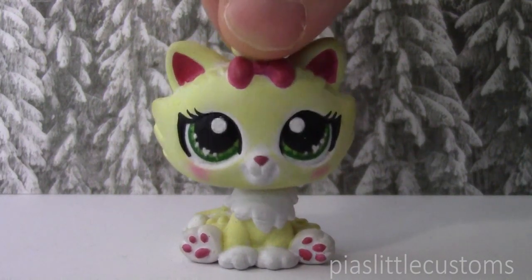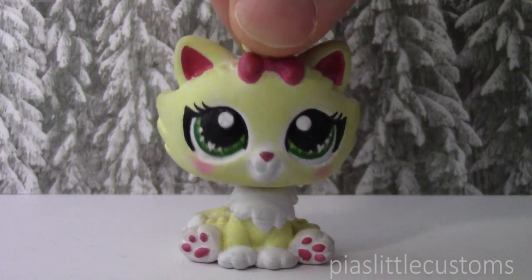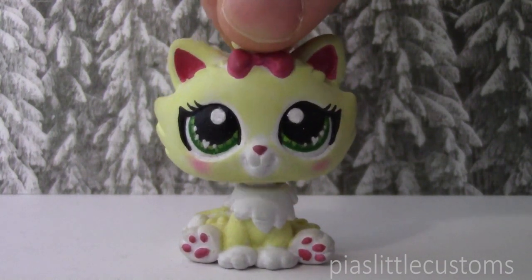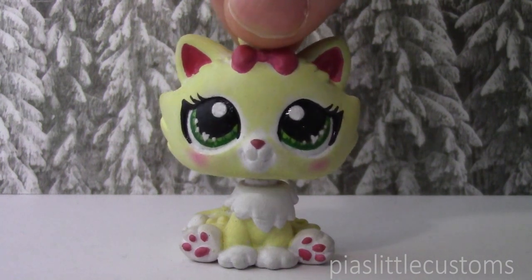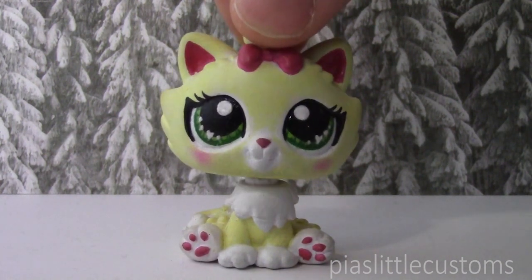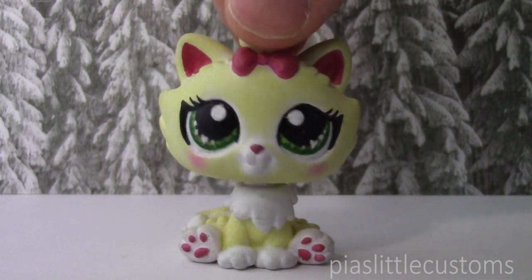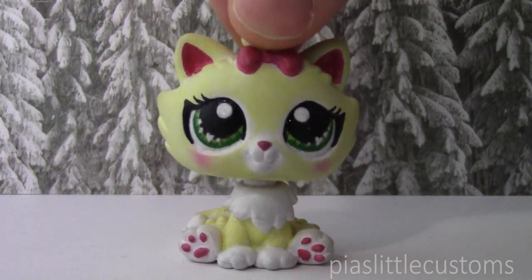Hey guys, it's Pia here and welcome to another video where I'm going to show you the next custom in my environmental series. I'm sorry that there's been such a long gap between this video and the last one, but it's the usual stuff — babies and kids take up a lot of time. I have been making customs though, so I'm going to try to make a little collection video soon. In this video I'm going to be showing you the custom based on the cold climate forest environment, the next custom in the series, the concept sketch for it, and I'll be asking for your opinion and ideas.